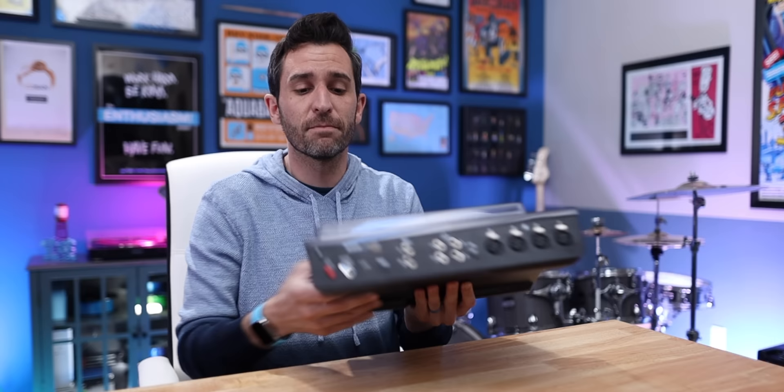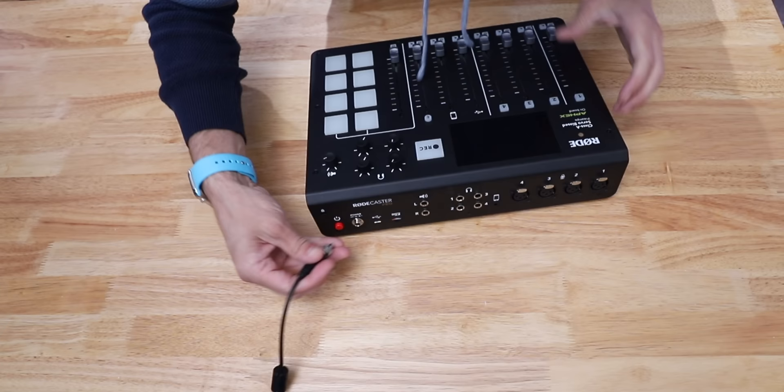Setting up the RODECaster is the first step. Whenever I'm ready to record a podcast, I just use this space — I don't have everything permanently set up. I set up the RODECaster, plug in the power, turn it on, and then I use the RODE PodMic. I use these tabletop stands from Amazon — a shorter stand from Samson and a taller telescoping stand from OnStage. I'll put links to all this stuff down below.